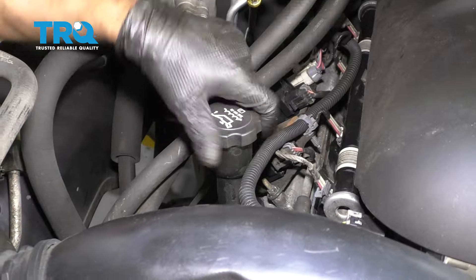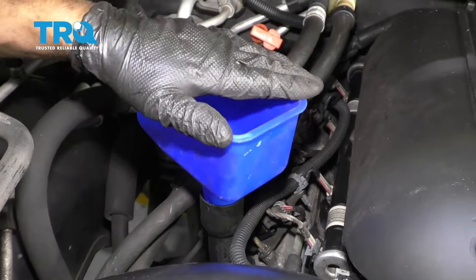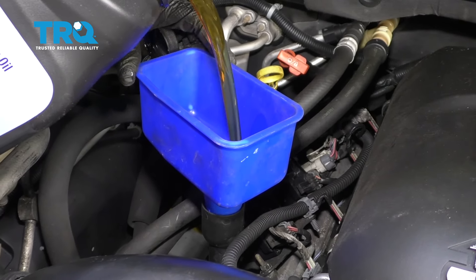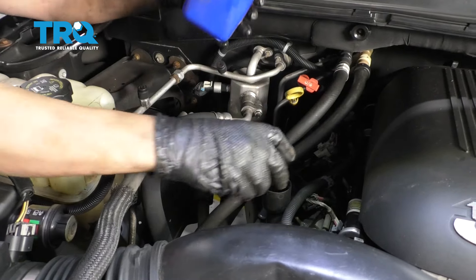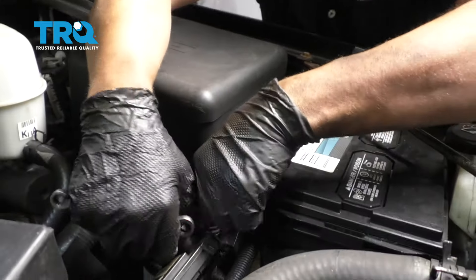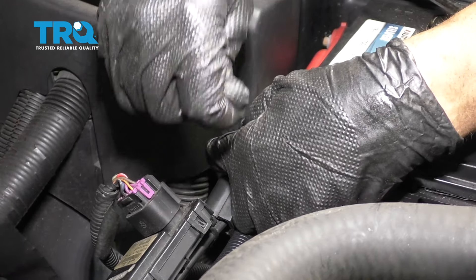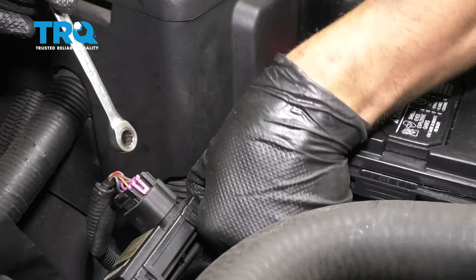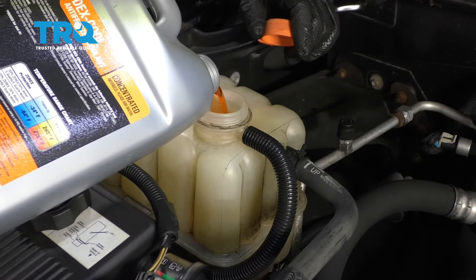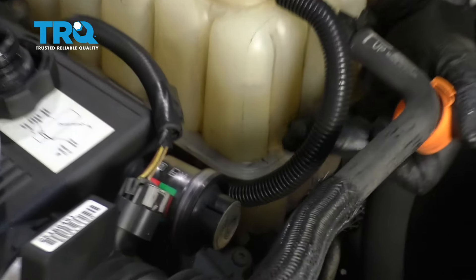Now we can put the appropriate oil in — use a funnel and put the cap back on. Now hook the battery up and tighten down the terminal. Just snug it up — make sure you wiggle it, make sure it's not loose. Now you can add the appropriate coolant — a 50-50 mix — and you want to top this off up to where the full line is.